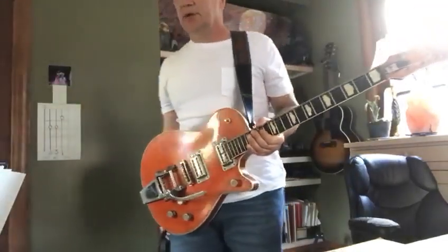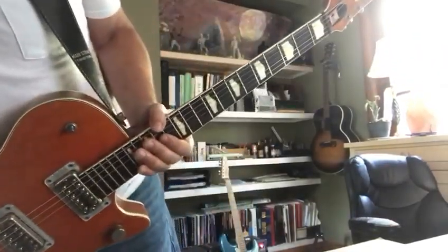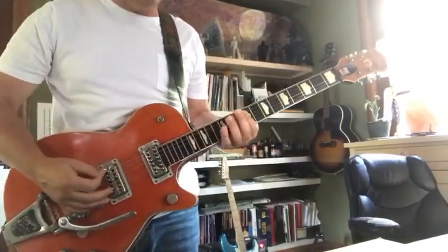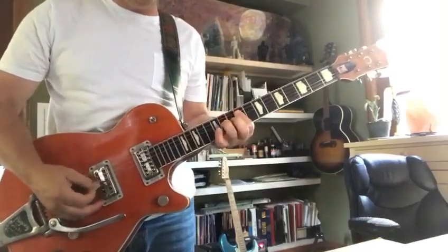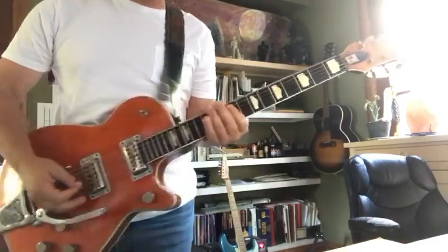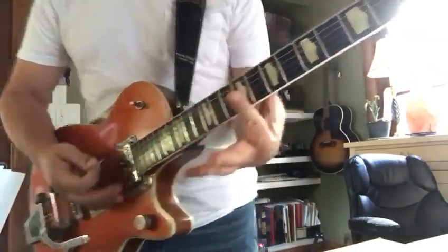Here's a riff I like from a Beatles song called 'Don't Let Me Down'. I'm gonna show you just a little bit — it's a short one today.